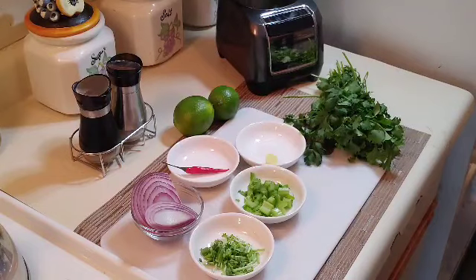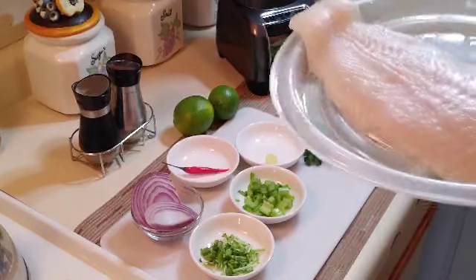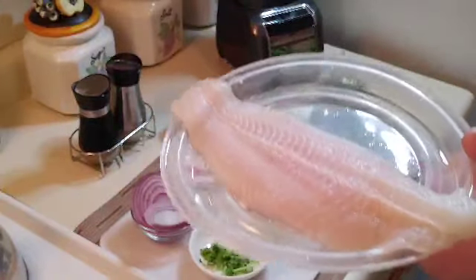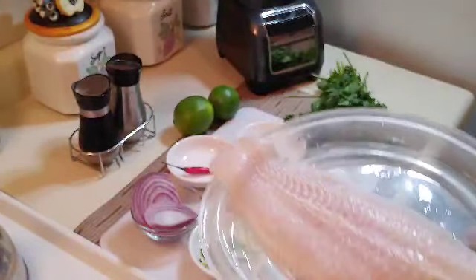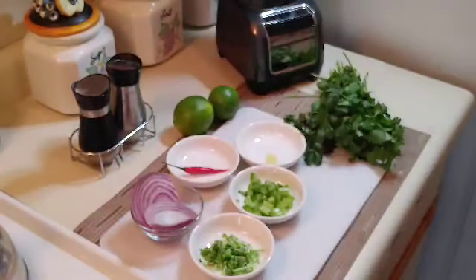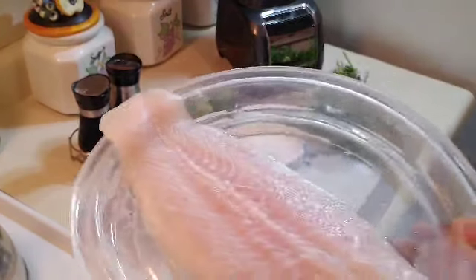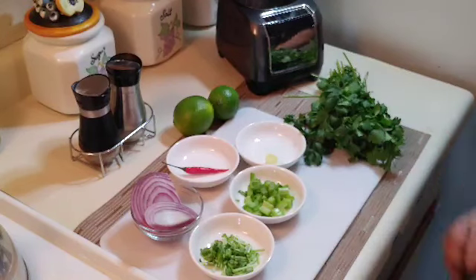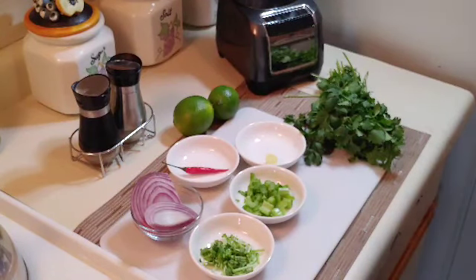Ceviche peruano is made with tilapia, but I couldn't find tilapia so I'm going to use basa fillet. It's the freshness of the fillet that matters — my show is about the procedures. If you can find tilapia fillet that's even better because that's the original recipe. I have a little less than a pound of fillet. Before introducing everything else, I'm going to make what is called leche de tigre.